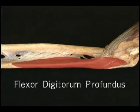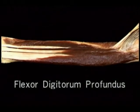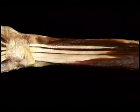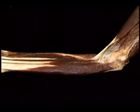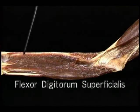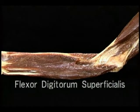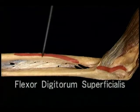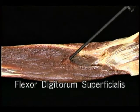Starting with the extrinsic muscles, we'll look first at the flexors of the fingers, then at the extensors, and lastly at the four long muscles of the thumb. Flexion of the fingers is produced by two long muscles: flexor digitorum profundus and flexor digitorum superficialis. Here's the deep finger flexor, flexor digitorum profundus — it arises from the anterior and medial surface of the ulna and from the interosseous membrane. Here are its four tendons entering the carpal tunnel. Now let's add the superficial finger flexor, flexor digitorum superficialis, which lies right on top of the profundus.